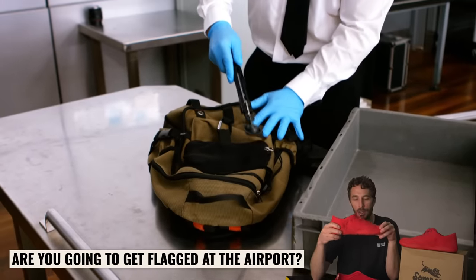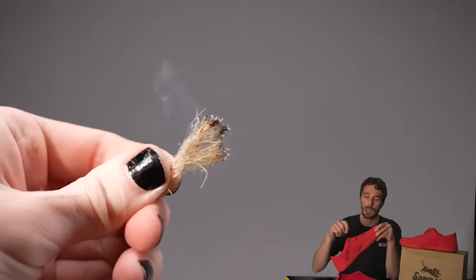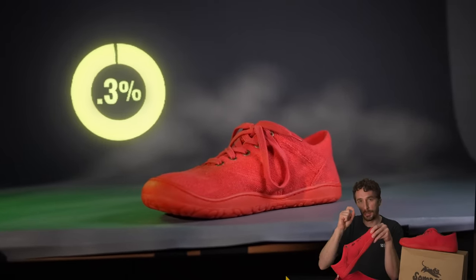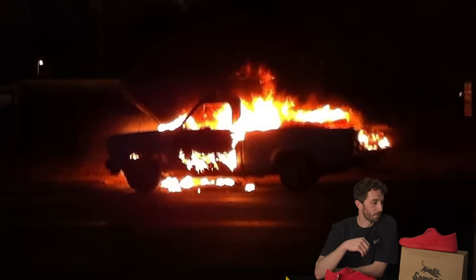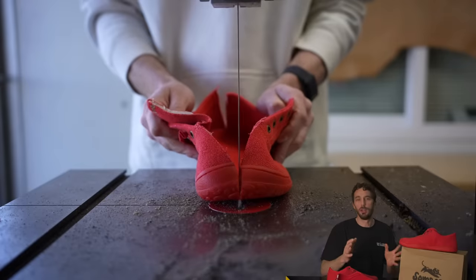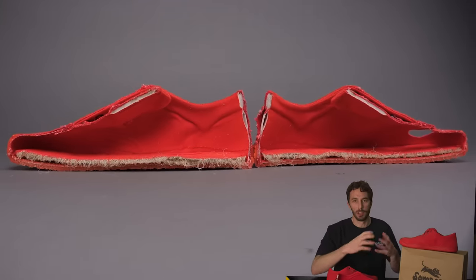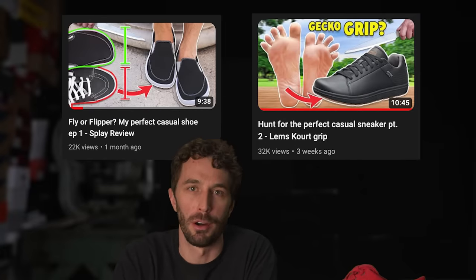The most important question of this video: can you get flagged at the airport walking through in these because of the hemp material? It doesn't seem like it. It doesn't smell like that, and when you burn it, it doesn't smell like that either. It does still have a tiny bit of that active ingredient, but you'd have to fire up a whole truckload of these shoes to get much out of it. So I think these are completely safe. This is my subjective need of this style of shoe, and the beauty of cutting stuff in half and showing you exactly how it's made and all the measurements is that you don't really need my opinion to make your own decisions. Let me know what you think, and don't forget we've got other videos in the Finding My Perfect Sneaker series. Thanks guys, see ya!